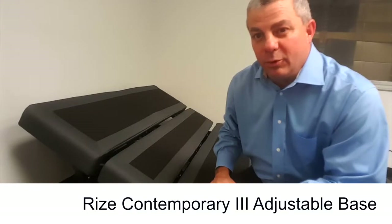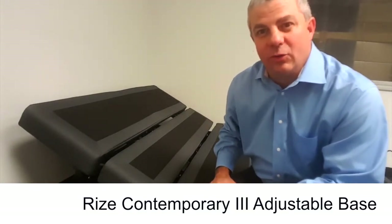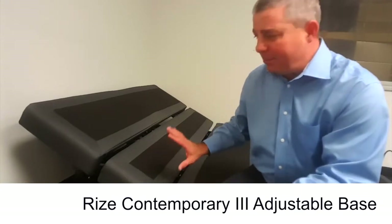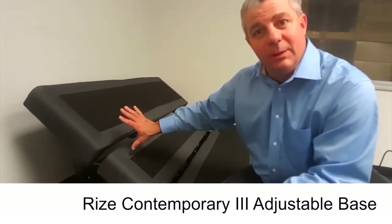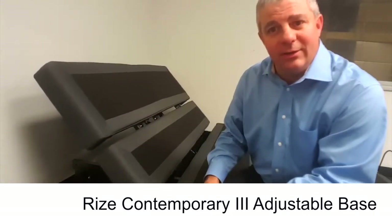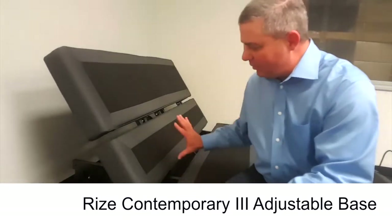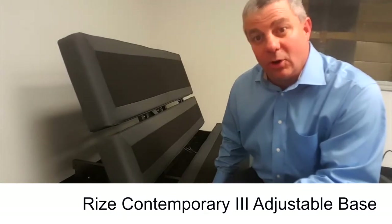Another much-improved feature on the Rise Contempo 3 is the next-generation wall hugger — we call it the Seat Away. As the head comes up, the whole top two sections move closer to the wall, keeping your nightstand handy so you can have a drink of water, watch the clock, or whatever is on your nightstand. You'll see the gap increase here as it pulls away, keeping the lower base stagnant so it doesn't move at all.